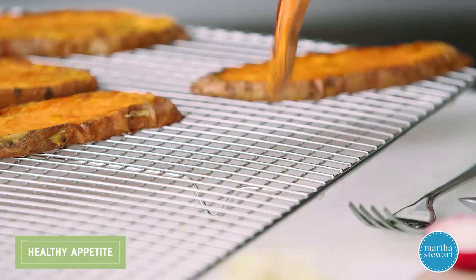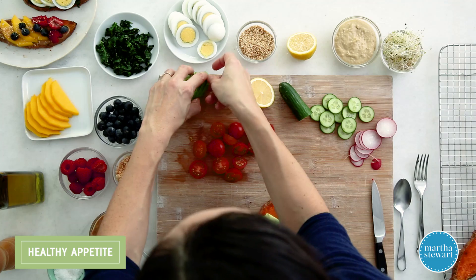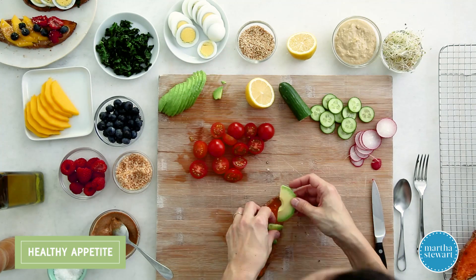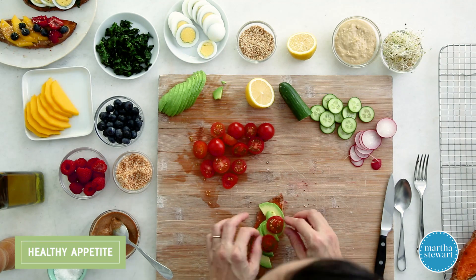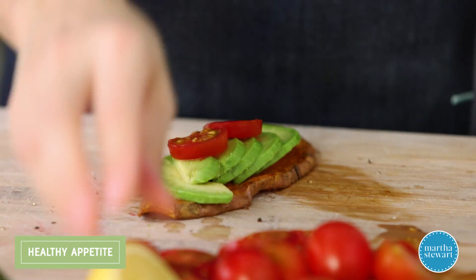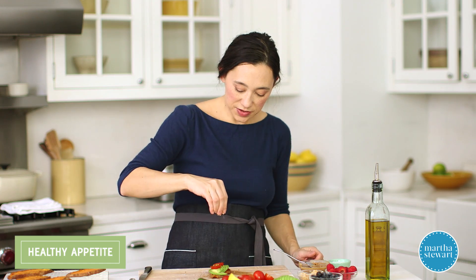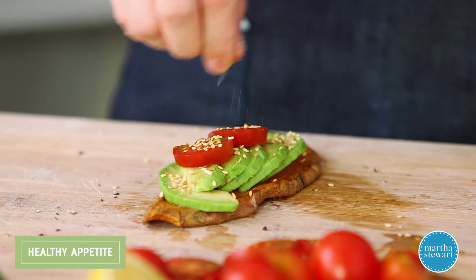Third up, let's go more savory. Wouldn't be breakfast without a little bit of sliced avocado — just a few thin slices. Add some tomato; avocado and tomato are such a great pairing. Squeeze some lemon — this wakes up the avocado and keeps it from coloring. Then a sprinkle of sesame seeds for great flavor, texture, and seasoning.